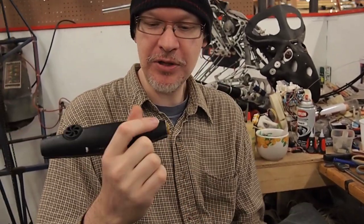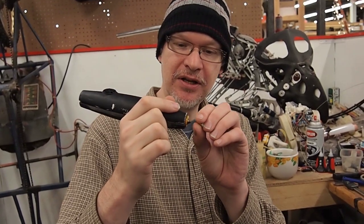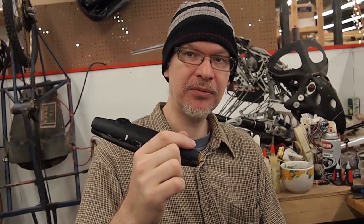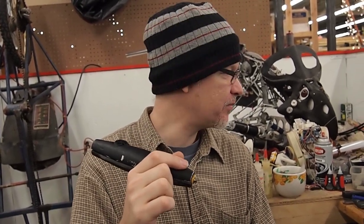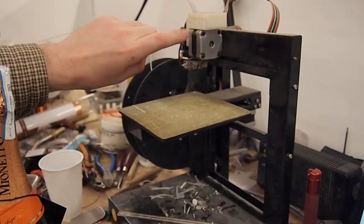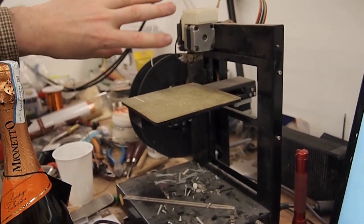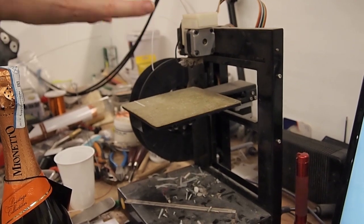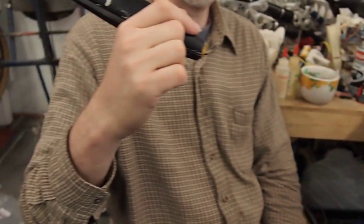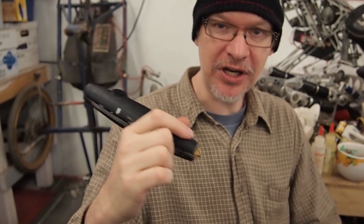It essentially takes ABS plastic and melts it and then extrudes it through a little hole. It's very similar to the extruder nozzle on a 3D printer, which a lot of people have. My 3D printer has this assembly here — this is the part where the plastic comes out, this is the spool of plastic, and you have an XYZ motorized system. We just took this, removed it, put it inside of a pen, and now you can make 3D objects without any software.